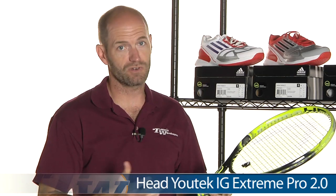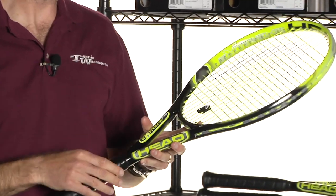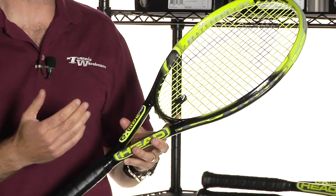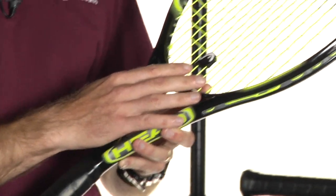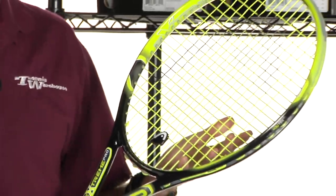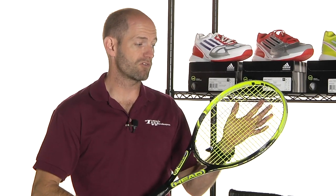Next up, some rackets from Head — a new update to the Extreme line. Right here in my hand is the Pro, the heaviest of the three. It's really well suited to an intermediate through advanced level player — someone who's going to take a good rip of the ball and look for some extra stability. Great racket for a polyester string because you can really maximize spin, maximize the power of the frame, and rein in some control with a stiffer monofilament type string. Really fun racket to hit. We're playtesting these, so look for a review to be posted shortly. They've also updated the grommet system on this one, so it offers a much plusher, softer feel, which makes it even nicer when you're hitting stiffer polyester type strings.